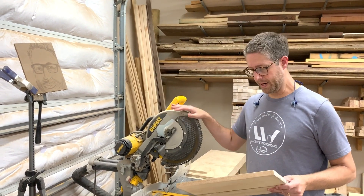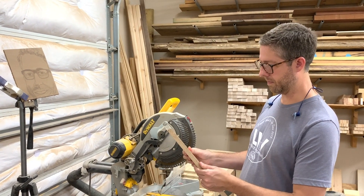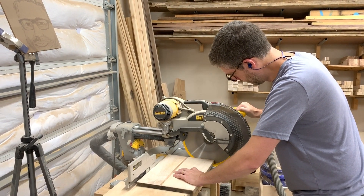Next up is the miter saw. We've got this pretty well cleaned up with the drum sander. I want to get rid of these water-stained edges, so I'm just going to take a little bit off and we're going to see how it goes.